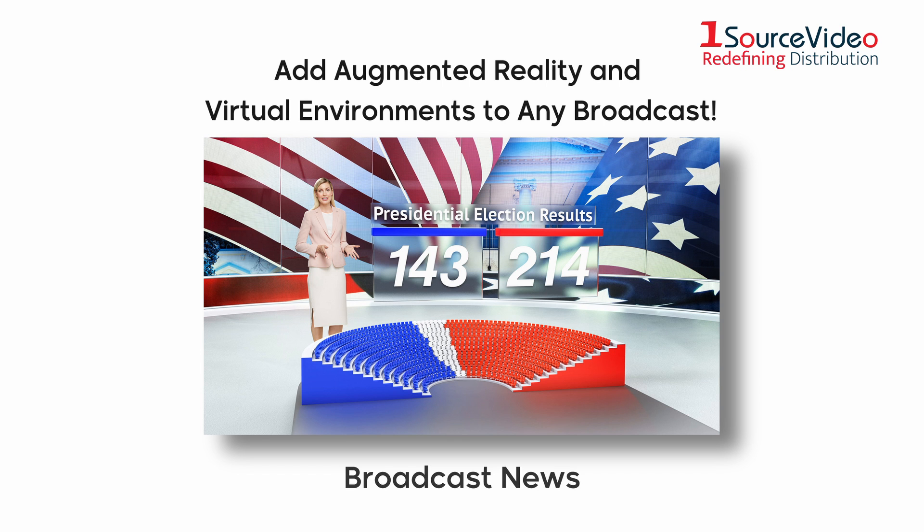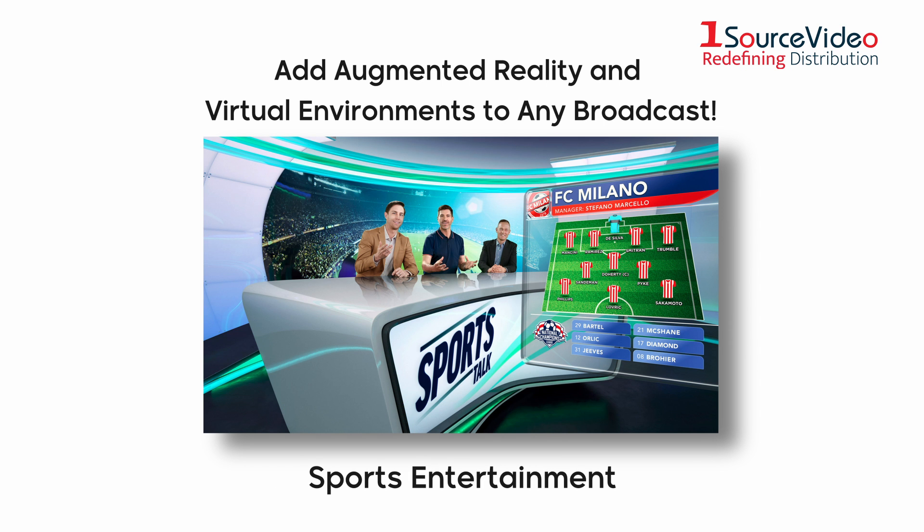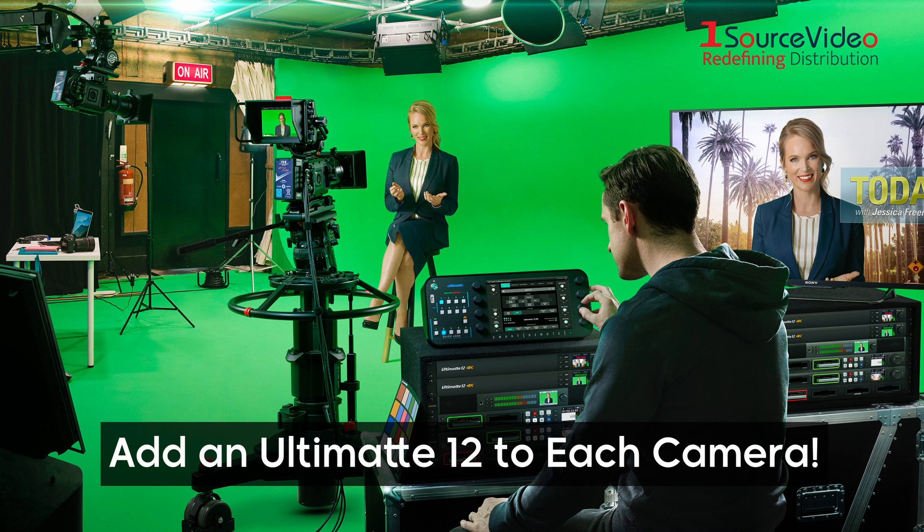Whether you're working in broadcast news, TV, film production or sports entertainment programming, Ultimat 12 has the quality for incredibly lifelike composites that place your talent into any scene.